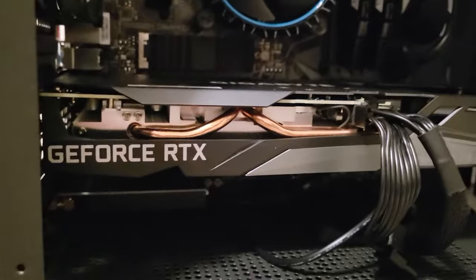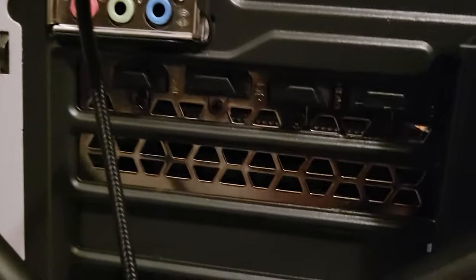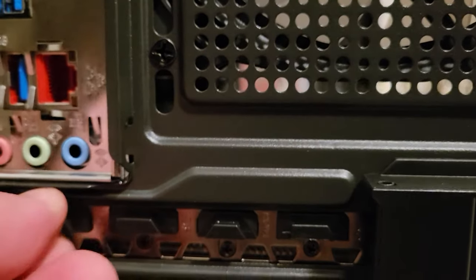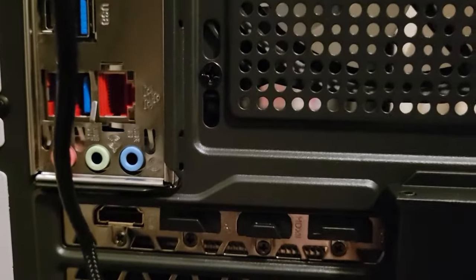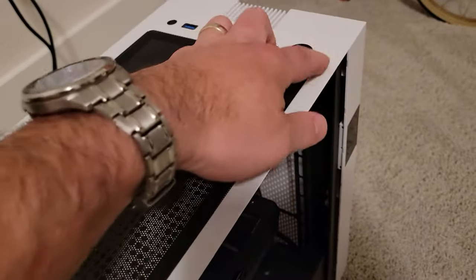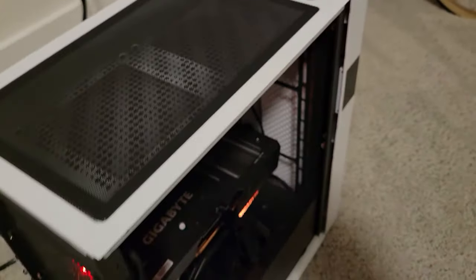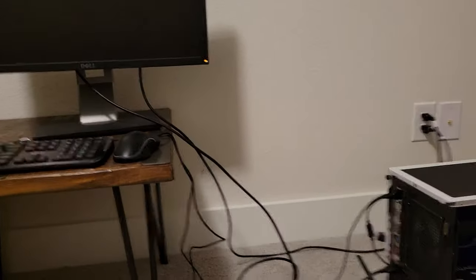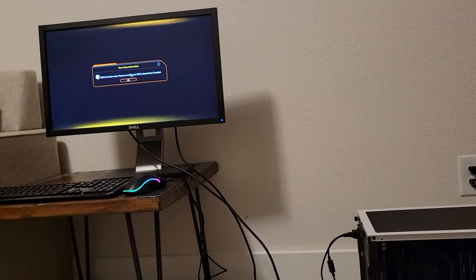I got a GeForce RTX 3050, I believe. Down here there are these little ports that have covers on them, and they each correspond to a different kind of port. Lo and behold, there's an HDMI port there. So let's plug that in and see what happens. We get signs of life and beeping — and it's going to work.